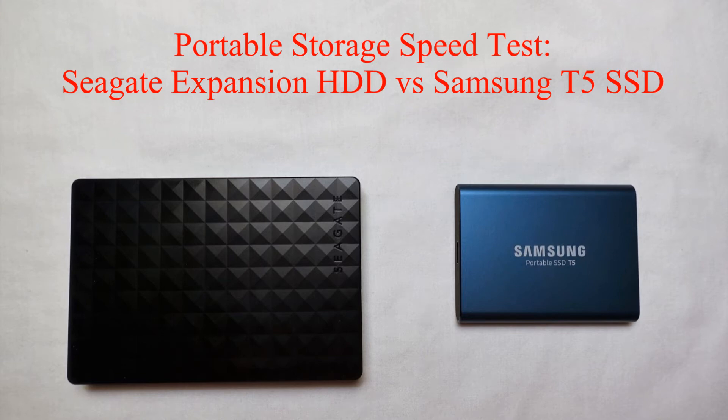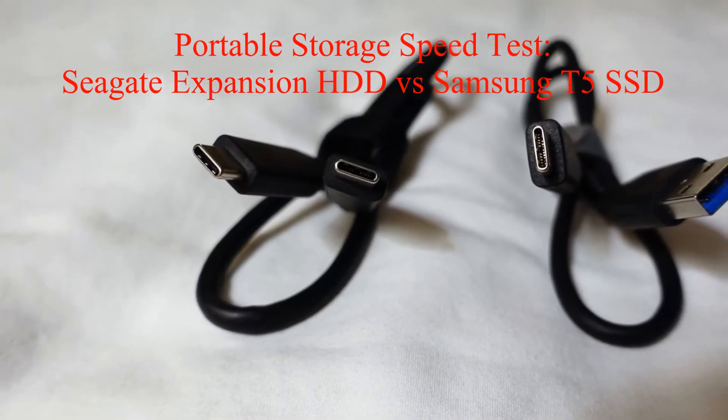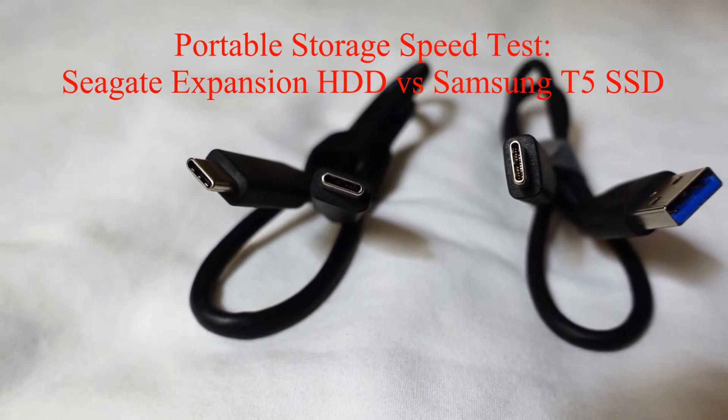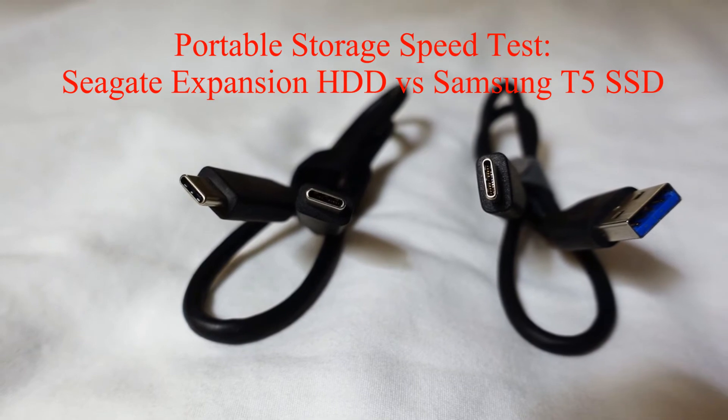Today we are going to test the speed difference between a portable USB hard disk and a portable USB solid state disk. The Seagate Expansion 2TB hard drive will be compared to a Samsung T5 250GB SSD. Note, the Samsung does support USB 3.1, however we will be testing both devices at 3.0 speeds, as a 3.1 port is not currently available.